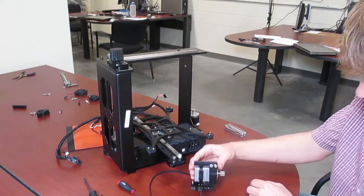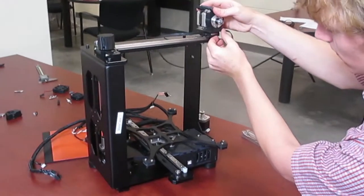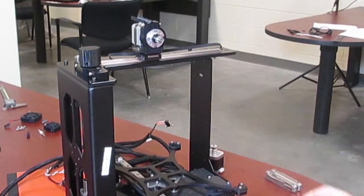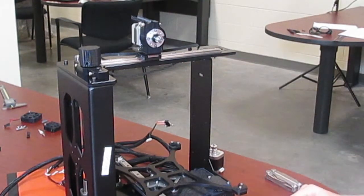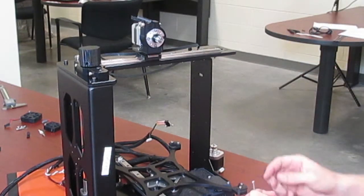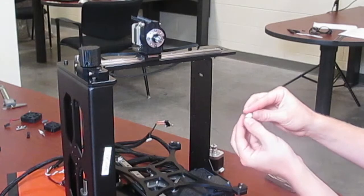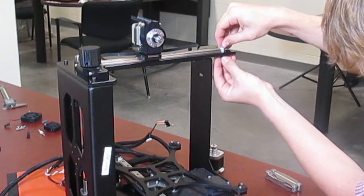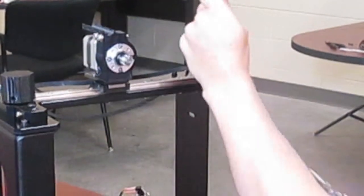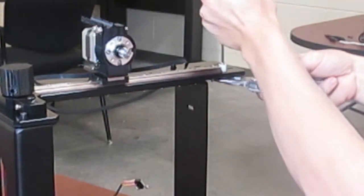After you've mounted the motor to the plastic part it's time to slide the carriage onto the rail. Be careful when you're doing this as the balls can come out of their sockets. Make sure the motor is facing towards the front of the machine. After you have done that it's time to mount the carriage end stop — an M3 by 20 bolt that slides through the hole at the end of the carriage. You also need to use the large nylon spacer. Slide it through and tighten it down with a lock nut. This will prevent the carriage from coming off the end of the rail.